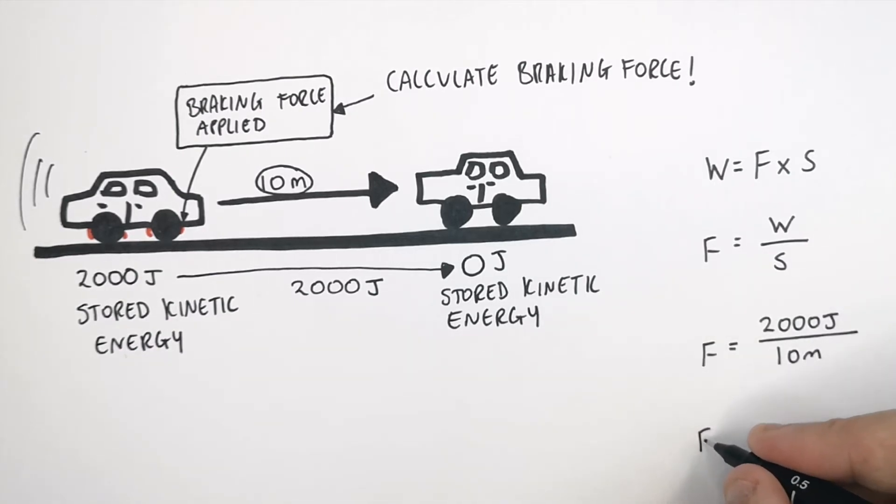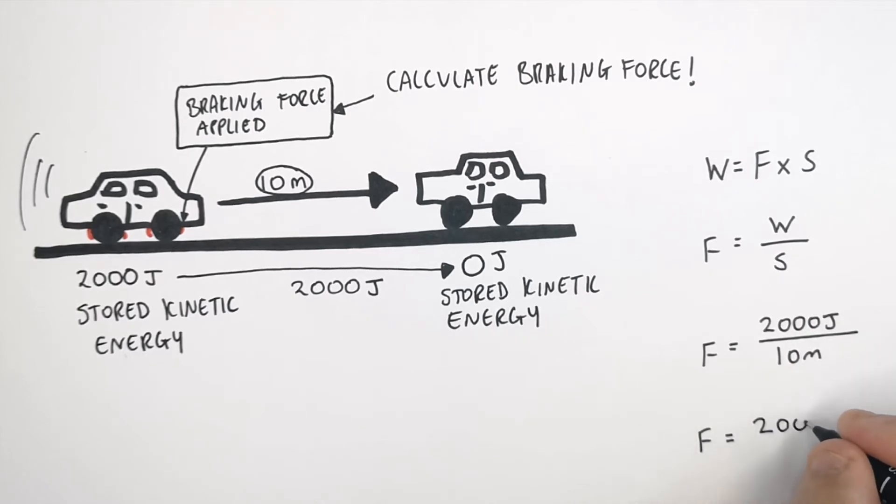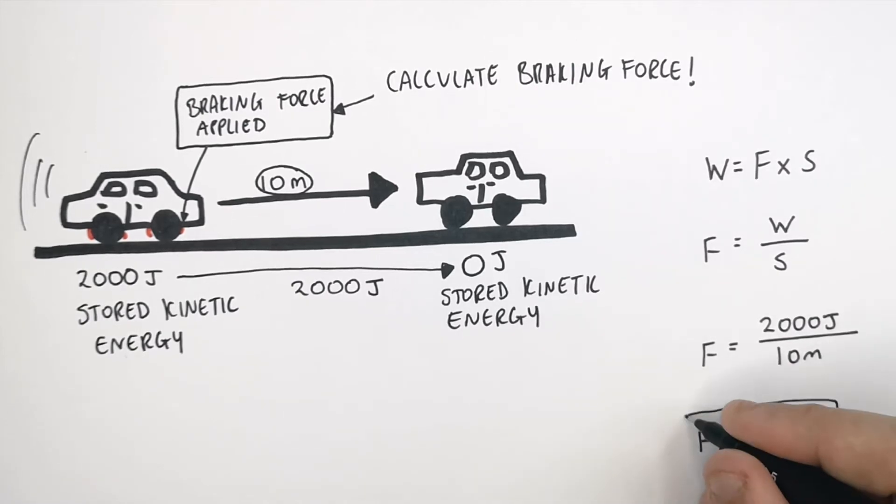The braking force on the car is going to be 2,000 joules divided by 10 metres. So the braking force is going to be 200 newtons. That's a braking force of 200 newtons.